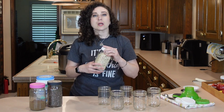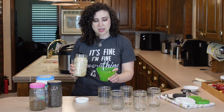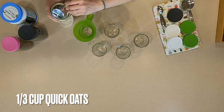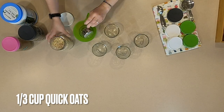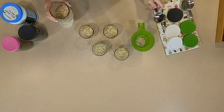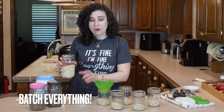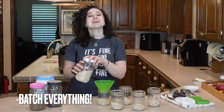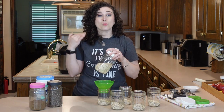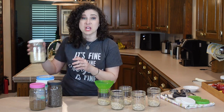In each jar, we're going to put one third cup of oats and I do assembly line everything just for ease. So a third cup of oatmeal and I just do that in every jar. I always say batch everything — unless you're cooking a super high-end dinner and you want to get those out while they're hot all at the same time, I say batch everything otherwise.